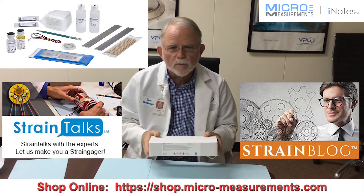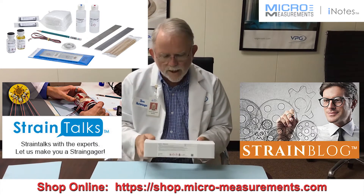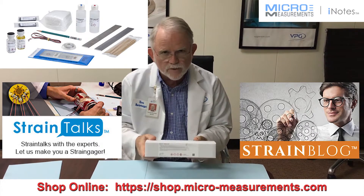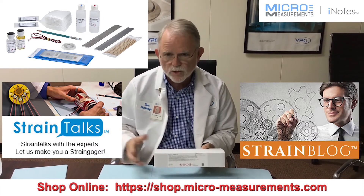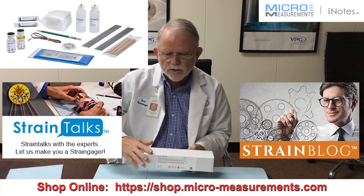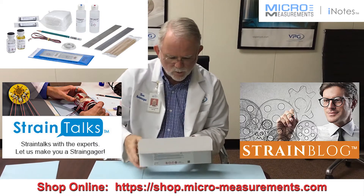Hello, my name is Tom Rummage at the Applications Engineering Department here at Micro Measurements. Today I'd like to introduce you to the Field Workshop Kit, our FWK5. This can be used if you're planning on training a number of your employees and you want to have our traditional beams and the materials necessary to do some projects. So let's open this box up and have a look at what's inside.